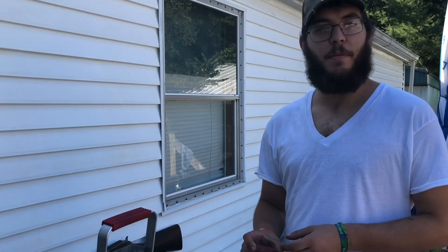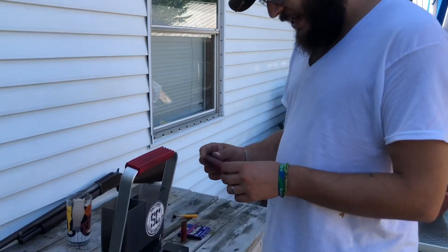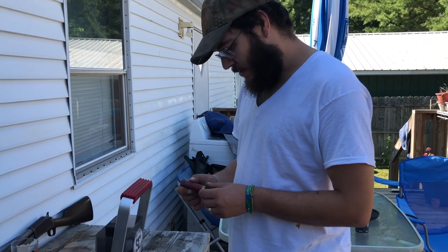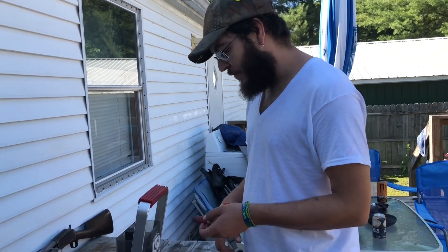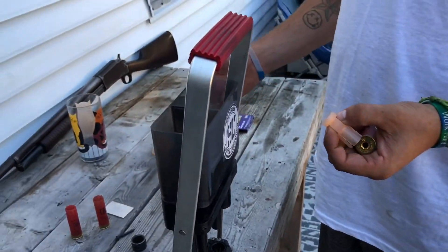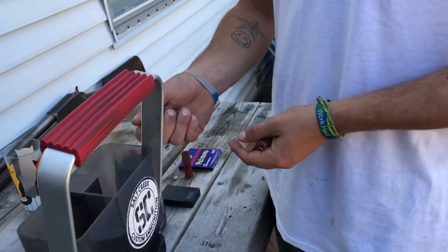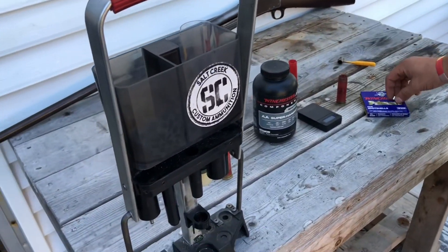All right, guys, welcome back to another one. Here's something a little different — I'll be loading on Tyler's press. We were sitting around shooting some clays and got thinking about it. I don't think I ever showed my favorite clay load, so we'll do that today. It's a real simple load. You'll need a tapered hull, the Clay Buster orange wad, an ounce and an eighth of shot, a Winchester 209 primer, and we'll use the Lee Load-All.